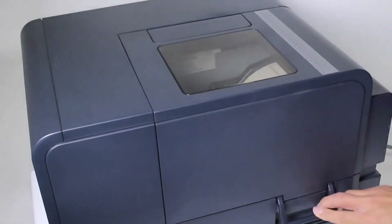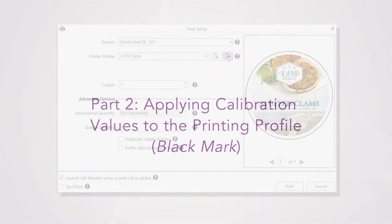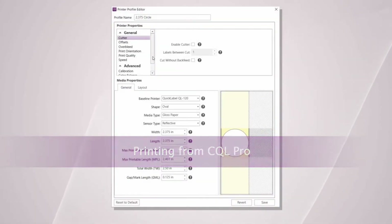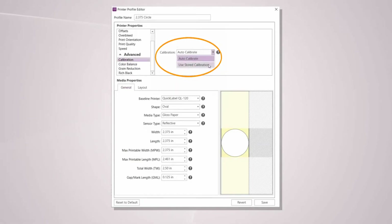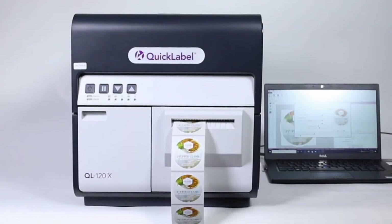The sensor is calibrated, but in order to use the new calibration values that you just created, it has to be saved into the profile. If you're printing from CQL Pro, edit the profile by clicking on the Edit Profile button on the Print Setup window. Under Advanced, select Calibration and change the setting from Auto Calibrate to Use Stored Calibration. Click Save and then start printing.